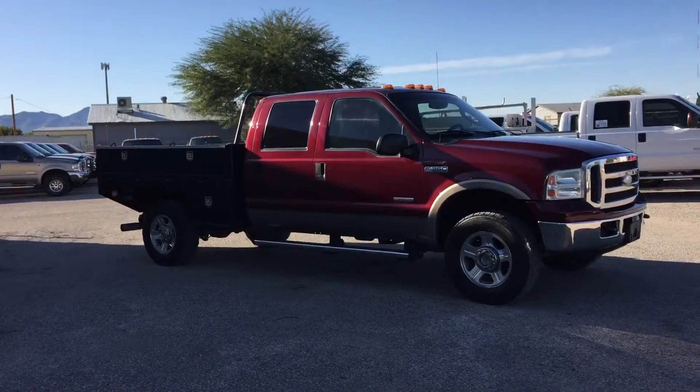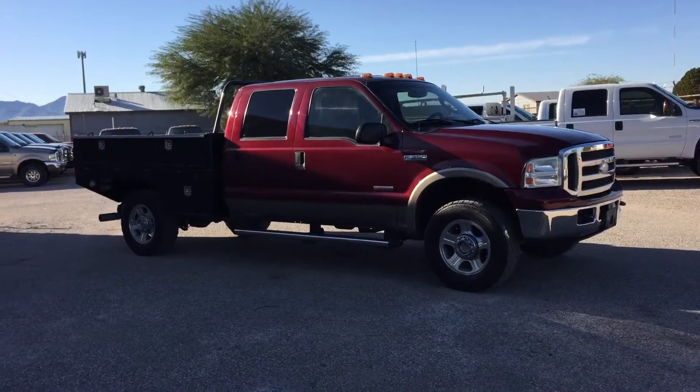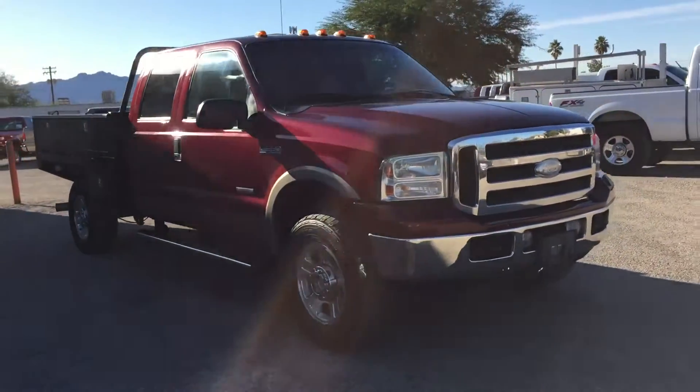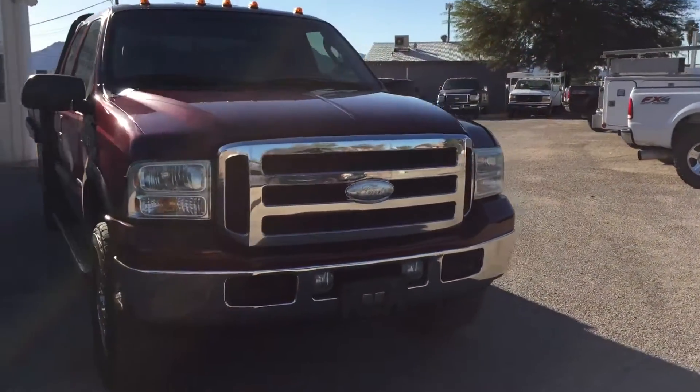If you don't like it, don't buy it. There's plenty of people out there who will be just fine with it. My job is to make sure that you know what you're buying, so that's why we show you the warts and all. Other than that, the truck is fantastic.